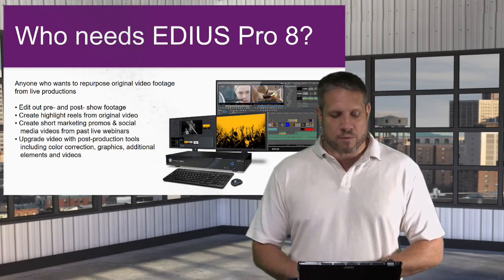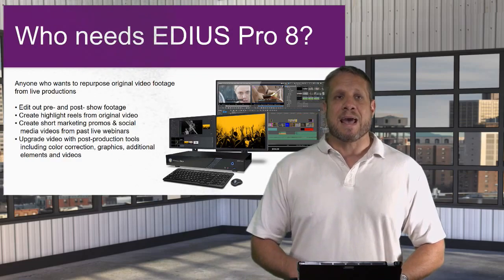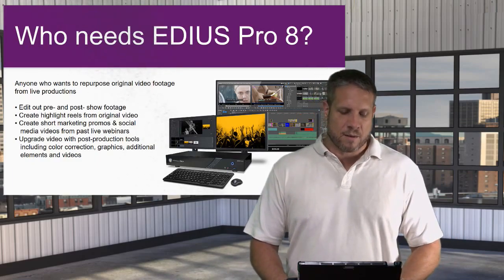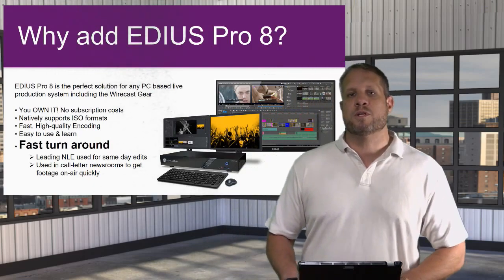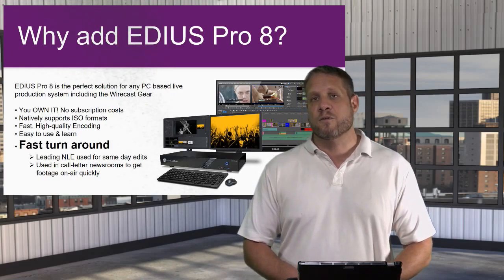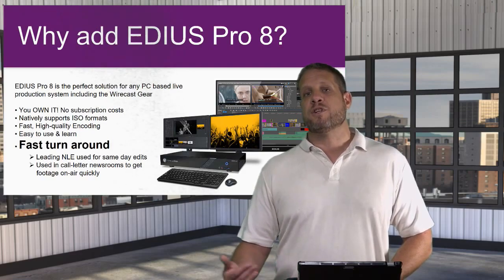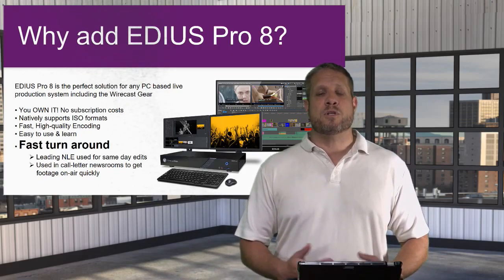You can also create short marketing promotions and social media videos, and use EDIUS to upgrade your post-production tools with advanced features like color correction, additional graphics, other video sources, and anything else you'd add to your footage. EDIUS Pro 8 is an excellent option because you own the software. Whether you get it in your Wirecast Gear bundle or purchase it on its own for $479, you own that license. They're still in the traditional model where you can upgrade as new versions come out for around $200, or just continue using the software you purchased.